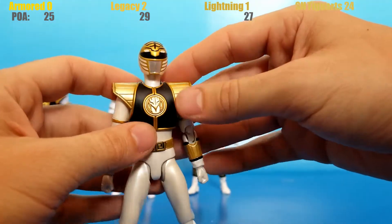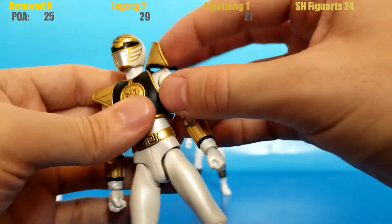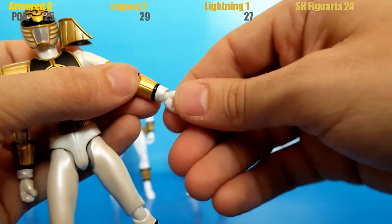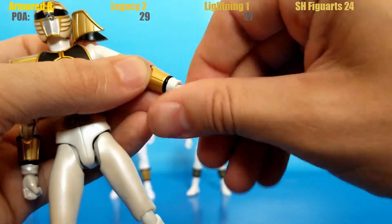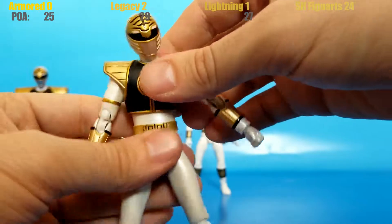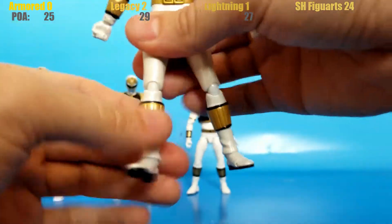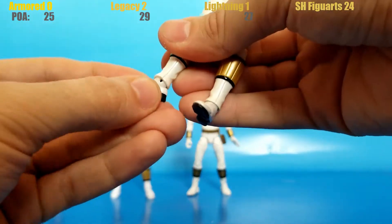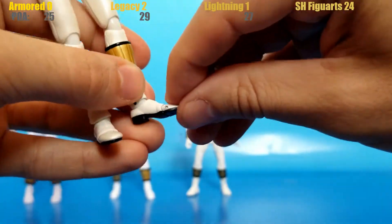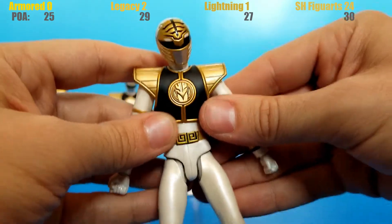Last but not least, S.H. Figuarts has two joints above the neck — one at the head, one at the neck — plus butterfly joints and double elbows, coming in at 30 points of articulation total. We've got a clear winner in terms of number of articulation points — 10 more points for S.H. Figuarts. But of course, range matters much more than just how much articulation you've got.